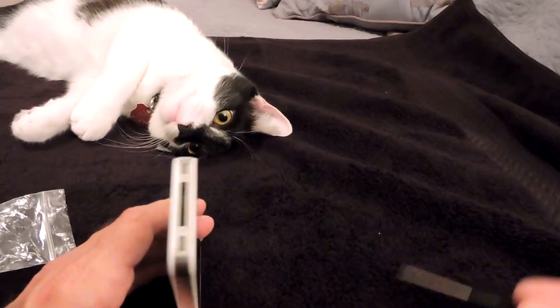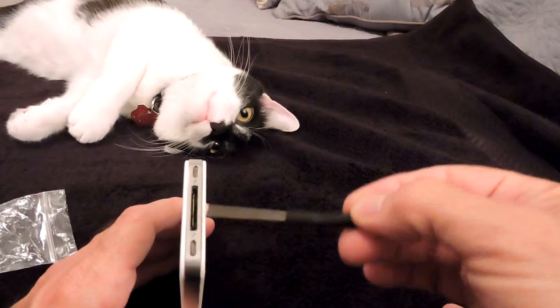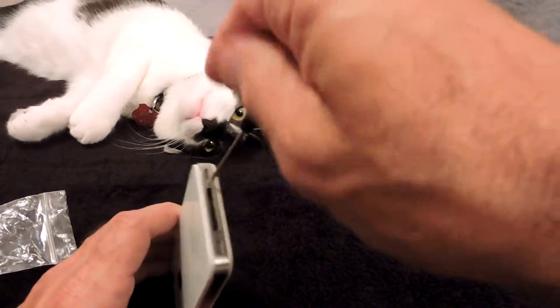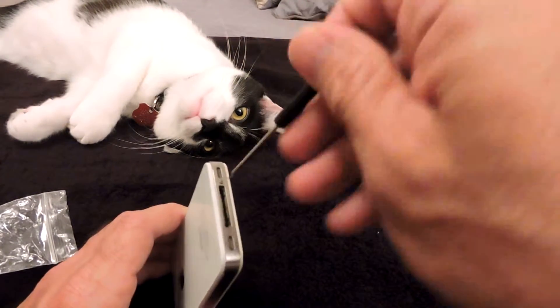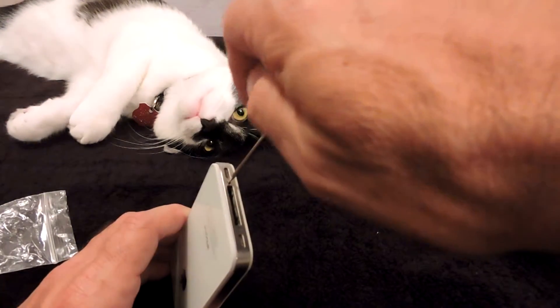On the bottom of the iPhone, on either side of the power plug-in, there are two very very small screws. You have to unscrew those screws. It's a little tricky because they are so small.